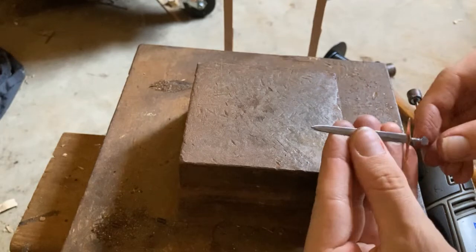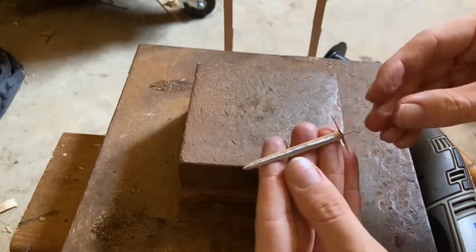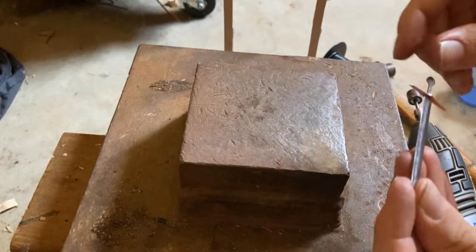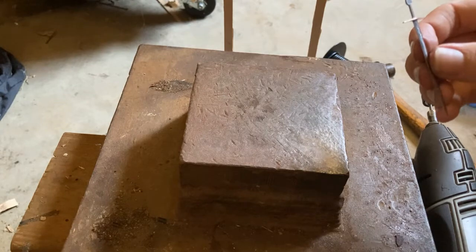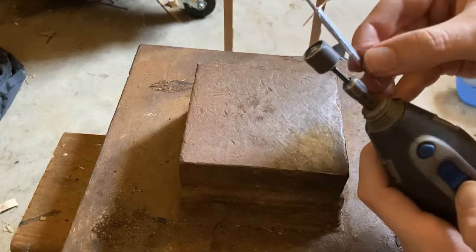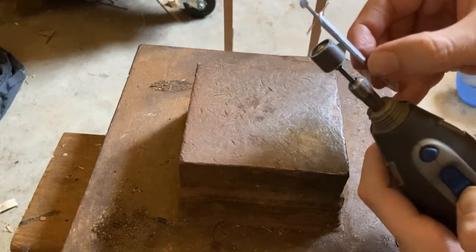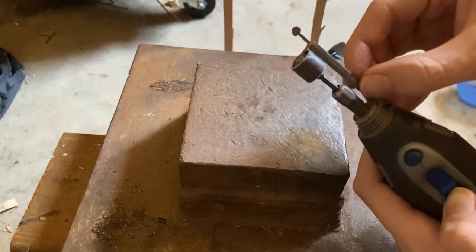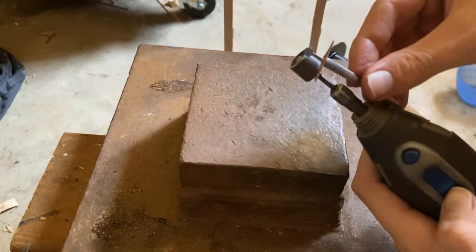Another thing is that, especially for a straight sword like this, it's best to put the guard on after sharpening it, because the guard can get in the way of sharpening it.